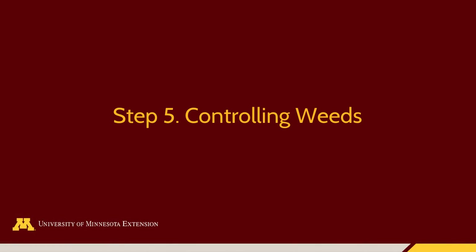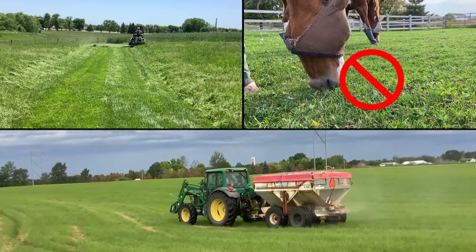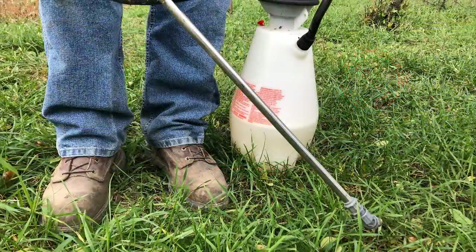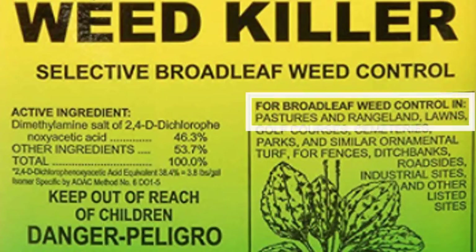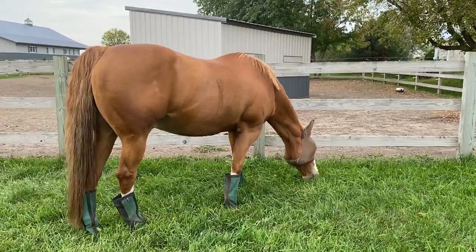Weed control is best achieved with mowing, avoiding overgrazing, and maintaining fertility, which helps grasses outcompete weeds. If a herbicide is needed, read the label before application and ensure the product is labeled for use in a pasture, and follow all directions and grazing restrictions. After grazing restrictions have expired, grazing can resume.